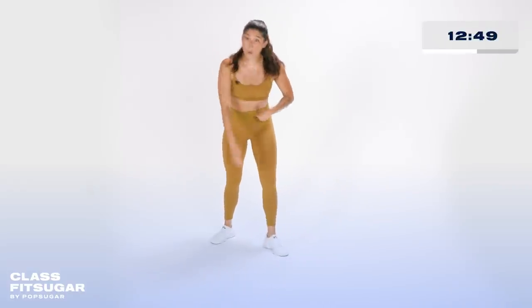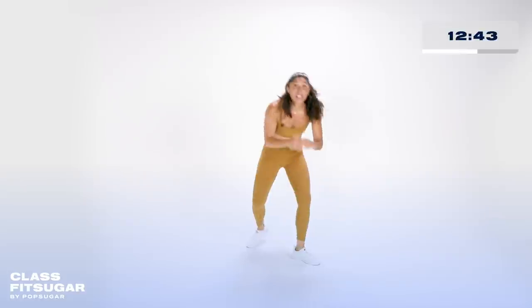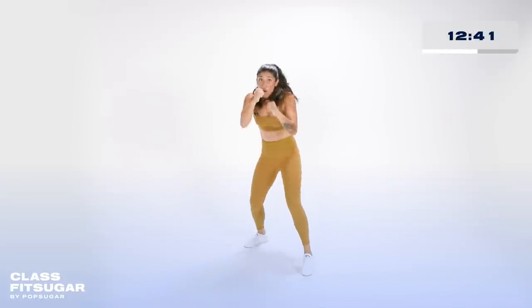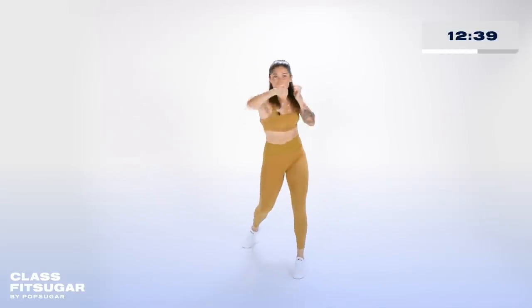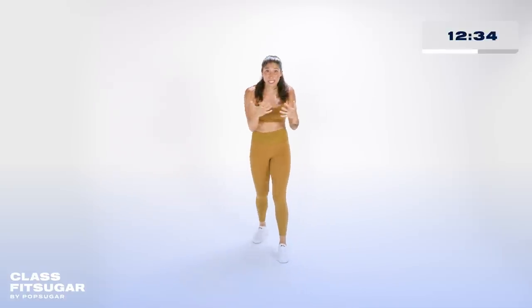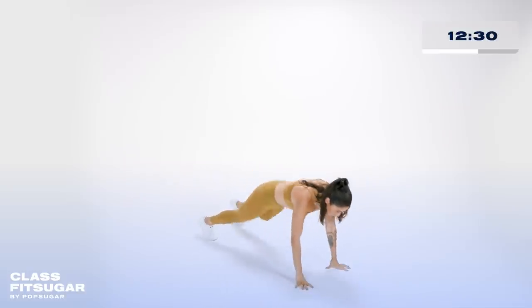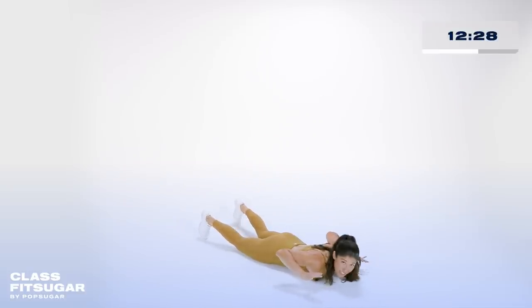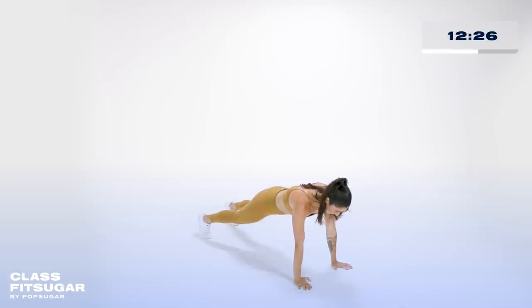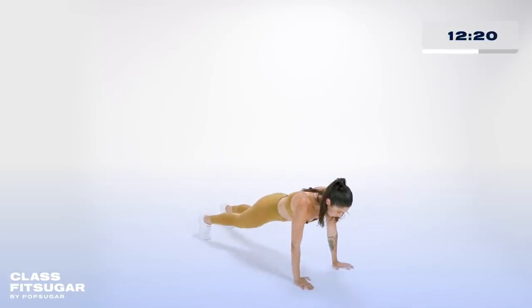One, two, three, four. Pop it up — jab, cross, weave, for four. Jab, cross, weave. Jab, cross, weave. Jab, cross, weave. You're working against the clock — this is at your speed, your timing. After the jab cross weave, take it down for those reverse push-ups. Someone knocks you down, you get back up every time. Four of them, your speed.